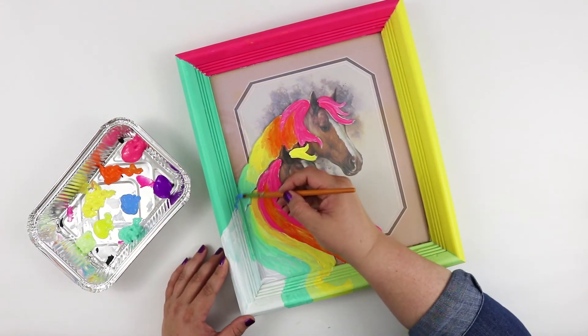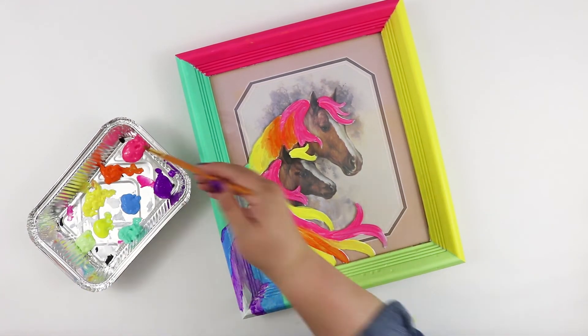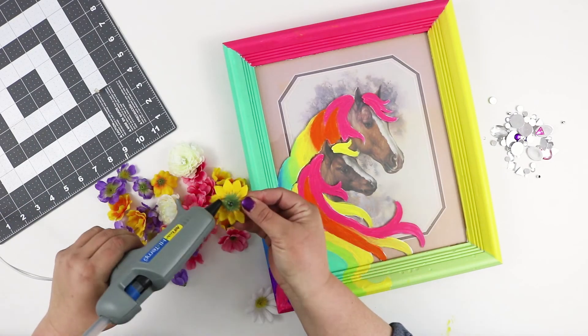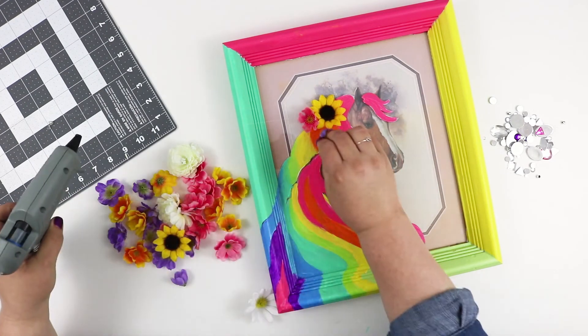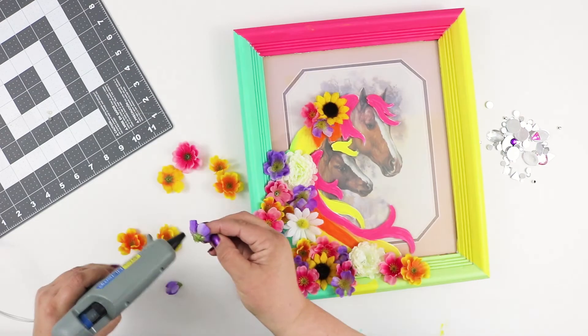Certain colors did need multiple coats, so I went back in and did a second coat of paint after the first coat was dry. Then I hot glued a variety of fake flowers kind of sporadically over the horse's mane and added some gems to add sparkle and complete the collage.